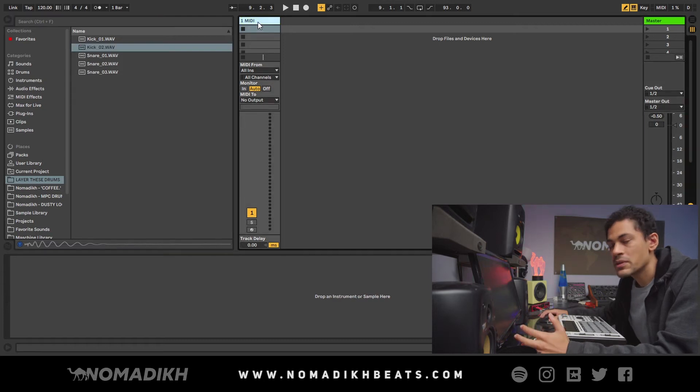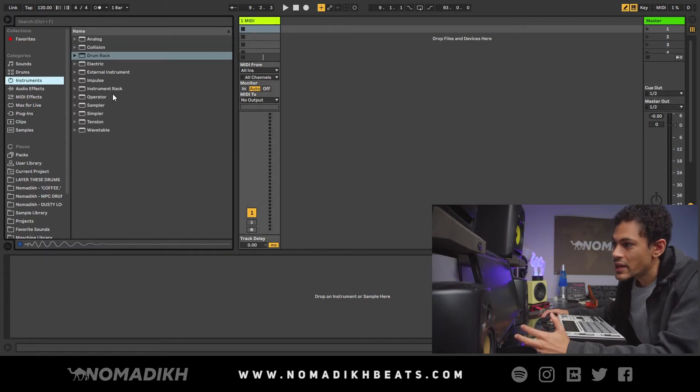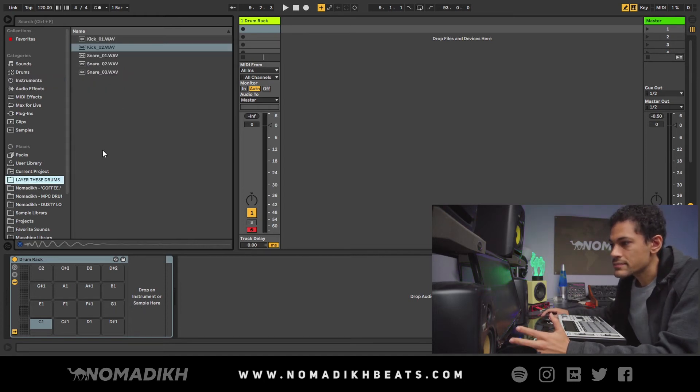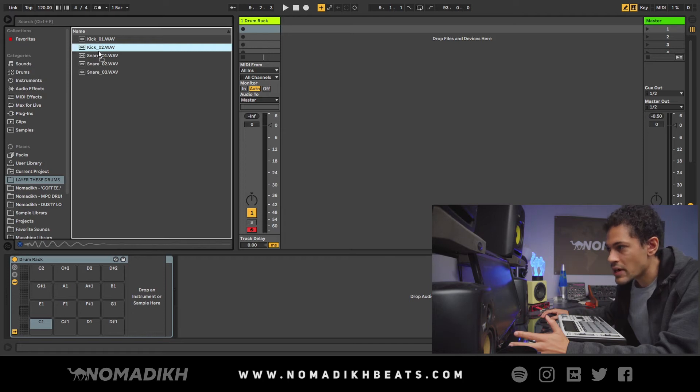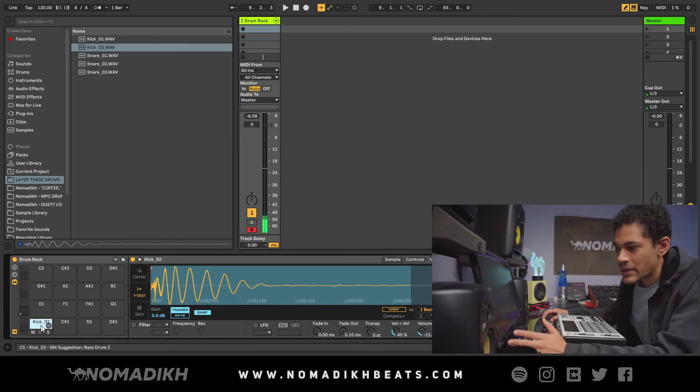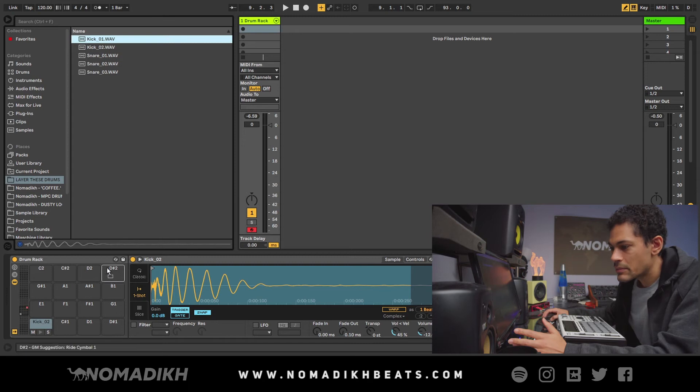To do this in Ableton Live, pull up a MIDI track, go to Instruments, grab a Drum Rack, and drag and drop it on. You get basically the same thing as an MPC — 16 pads. I'm going to go to my drums folder and drag and drop one kick on one pad. I like to start with the deeper, subbier one and build up from there, though that's just preference. So I have the deep kick on pad one and the other kick on pad two.